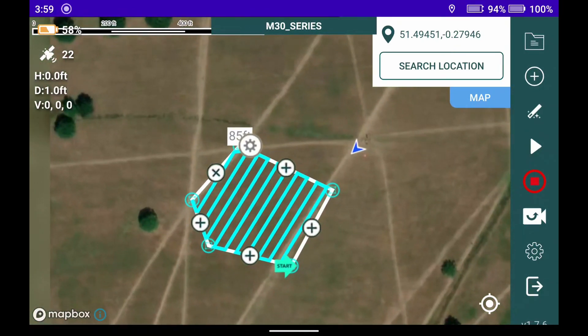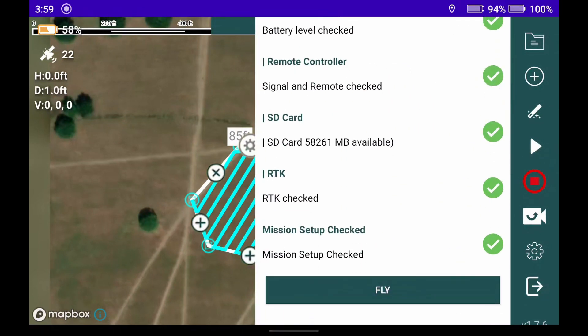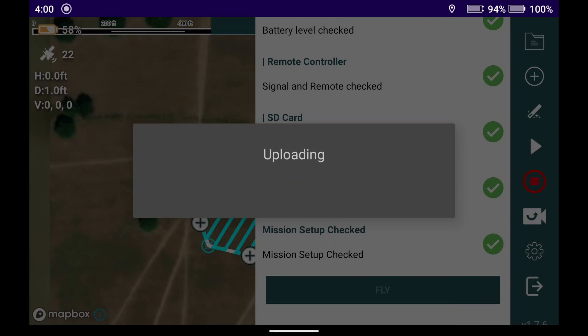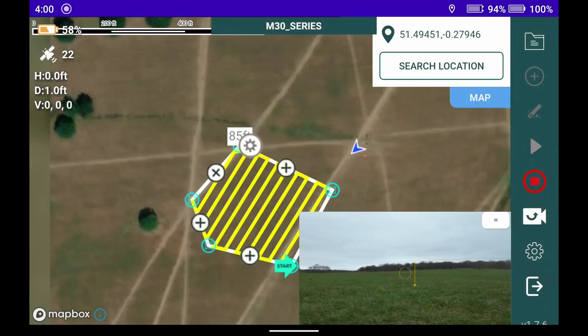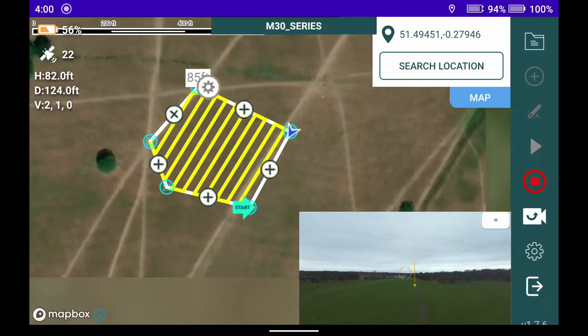Just making sure and doing some last-minute checks. Here we are with pre-flight checks done — we press fly and it's uploading to the drone. You can see the onboard camera as she takes to the air and starts her first waypoint.